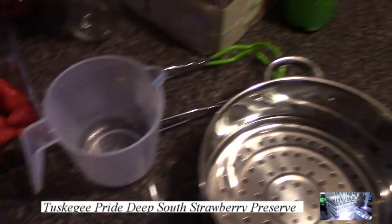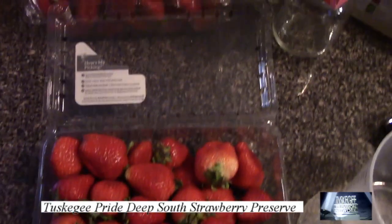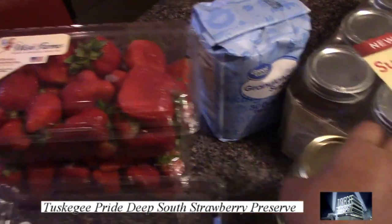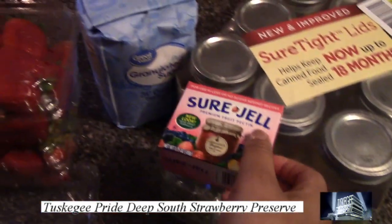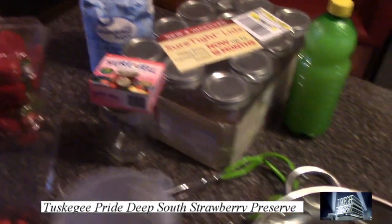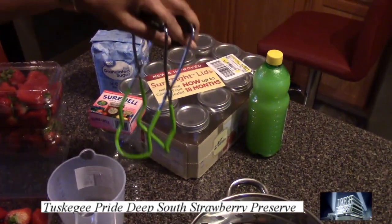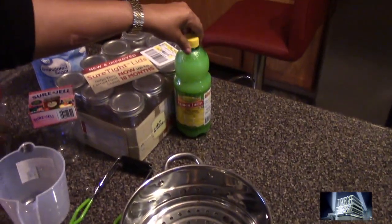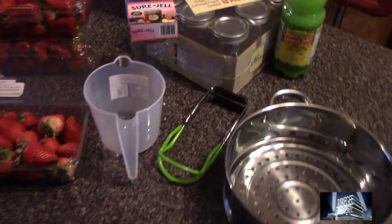We have fresh California strawberries, and we have the Sure-Jell packet here along with your 12-ounce mason jars that you can find at Walmart. We have the sugar and this is the mason retainer for your mason jar. We also have the lemon juice — you can use lemon juice or fresh lemons, but today we will be using lemon juice.